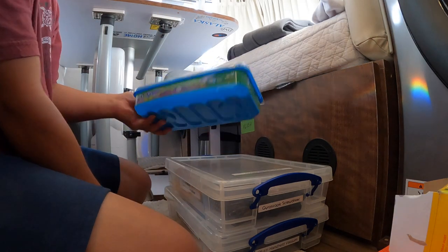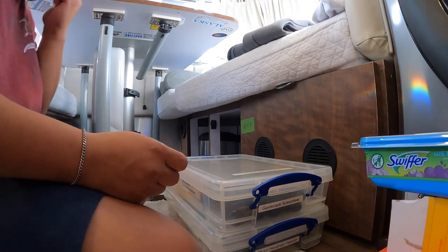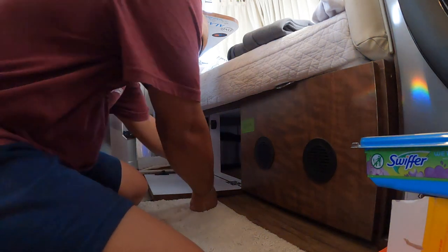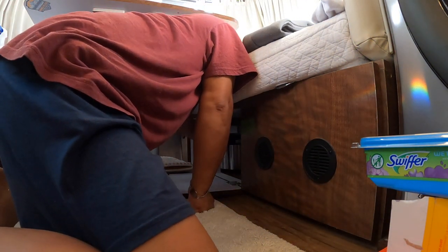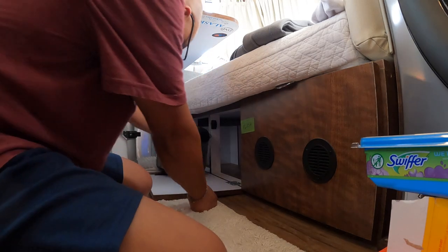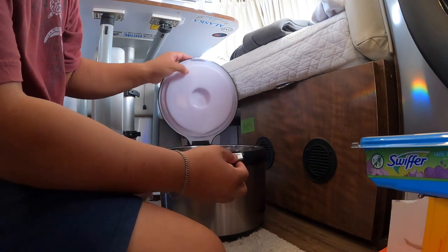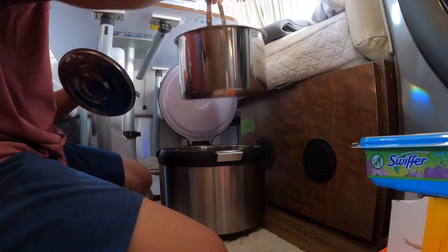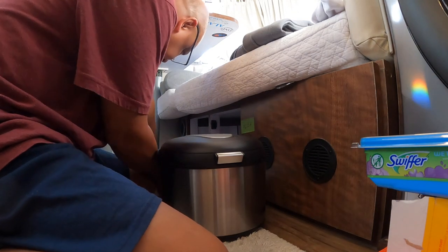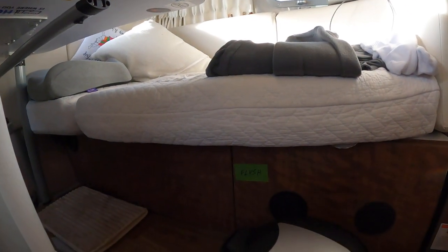We have a Swiffer wet pack — hopefully it's still wet. And lastly we have the thermal cooker that you guys have seen me demonstrate several times. Well, that's what's in these two drawers.